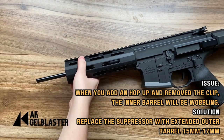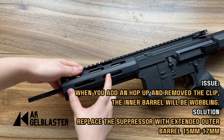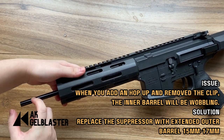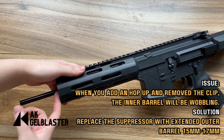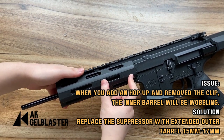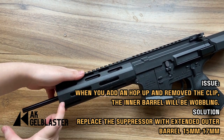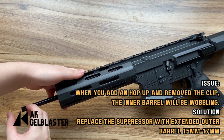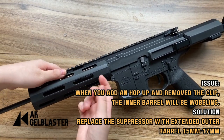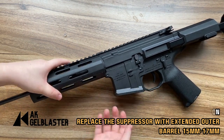To correct the wobbling issue, our recommendation is to have some extended barrel added, and then place the hop-up at the end. If you want a suppressor, add it after the hop-up. So don't leave the outer barrel short — have an extended barrel at least up to a good length, and then add the silencer after the hop-up. Also remember to have some stabilizing ring or use some Teflon tape wrapped around so it will not have any shaking action when you are pulling the trigger.